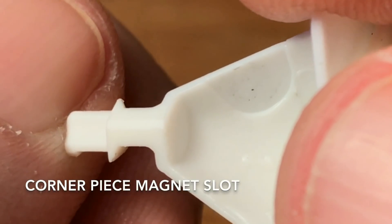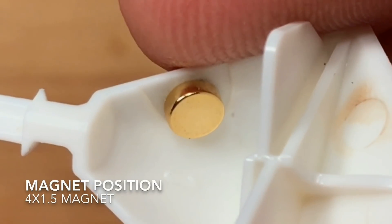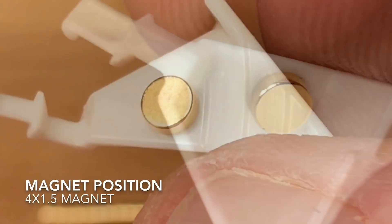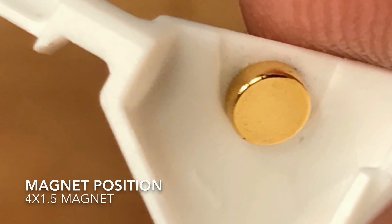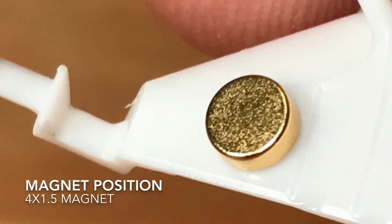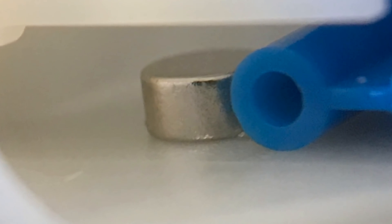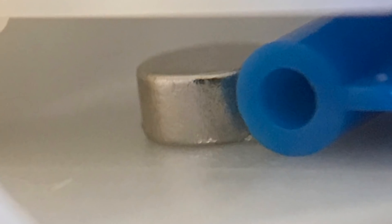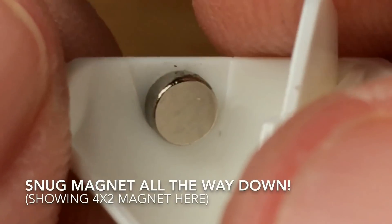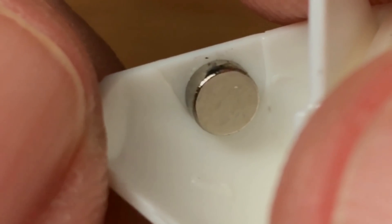Here's the factory magnet slot. When we place our magnet in, we want it all the way at the very bottom. As you see here, this is a 4x1.5 magnet, and here's my helper magnet — this is the correct position when we glue in the magnets. There's not much room for clearance in here, and the tile caps that make up the rest of the edge piece don't give us much room either. The magnets have to be precisely located and snugged all the way down — it's very important.